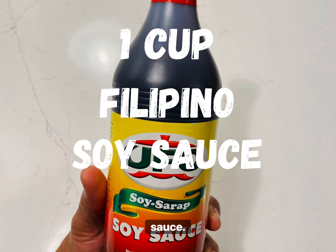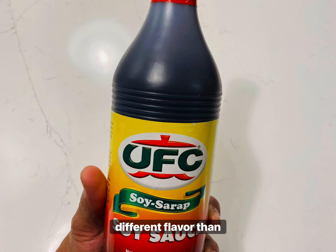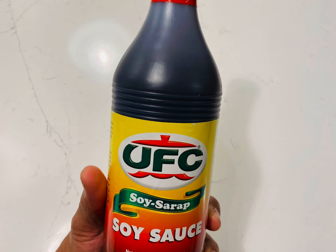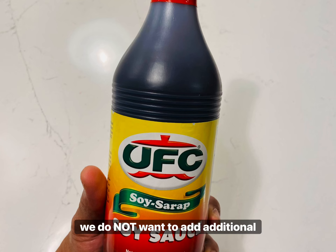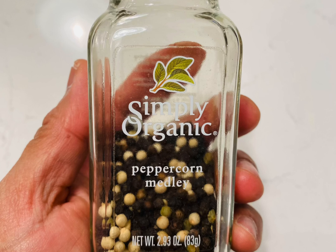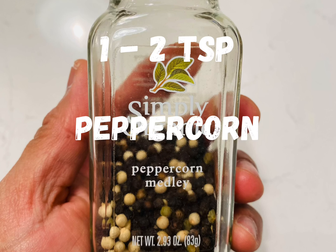For the soy sauce, we want to use one cup of Filipino soy sauce. This is saltier and has a different flavor than the ever-so-popular Kikkoman brand. Due to the fact that this is a salty soy sauce, we do not want to add additional salt to our dish. Next, we want to use one to two teaspoons of peppercorns.